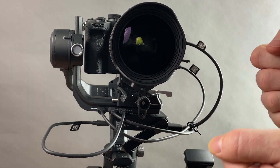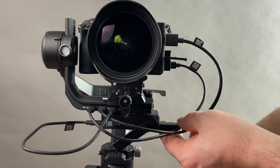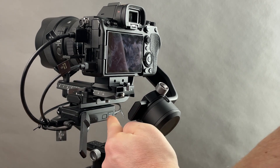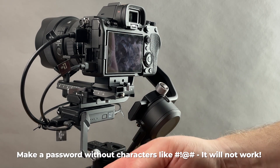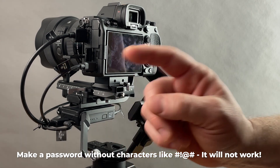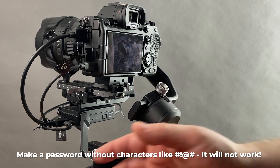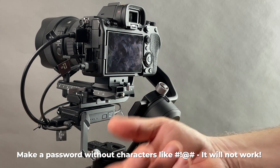Let me share some tips I learned about the RavenEye because it's problematic when you first set it up. When you turn it on, it'll ask you to reset the password — press six times to reset. When setting a password in the Ronin app on your phone, do not use special characters like hashtag or exclamation mark or you'll never be able to enter it. Stick to uppercase letters, lowercase letters, or numbers.